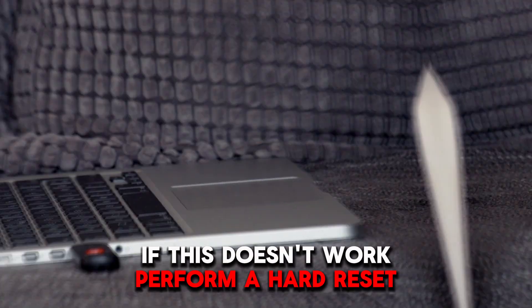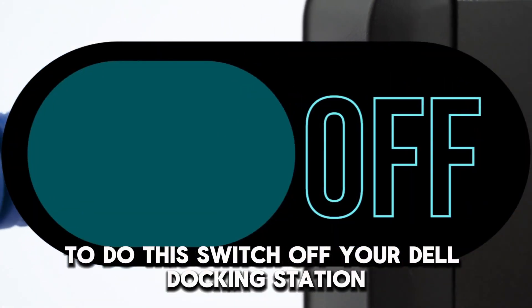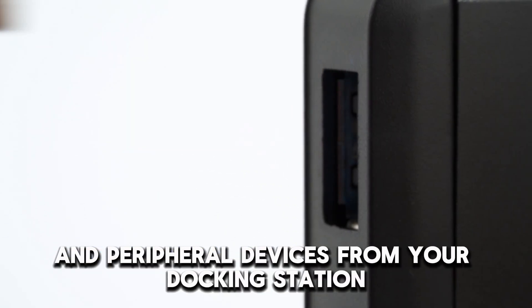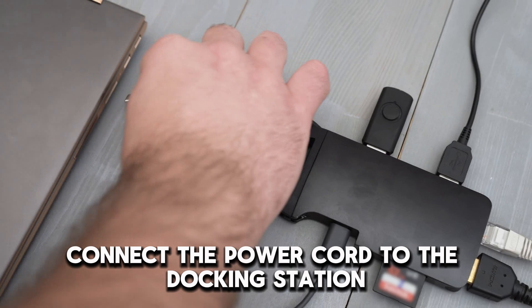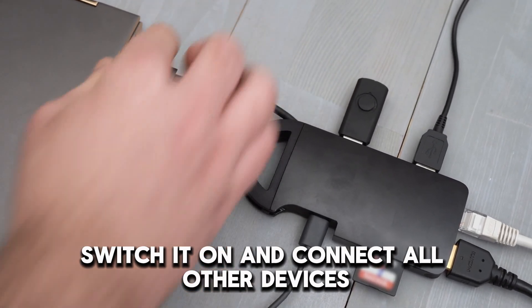If this doesn't work, perform a hard reset. To do this, switch off your Dell docking station, then disconnect the power cord, all cables, and peripheral devices from your docking station. Afterward, give it at least 3 minutes to reset itself. Connect the power cord to the docking station, switch it on, and connect all other devices.